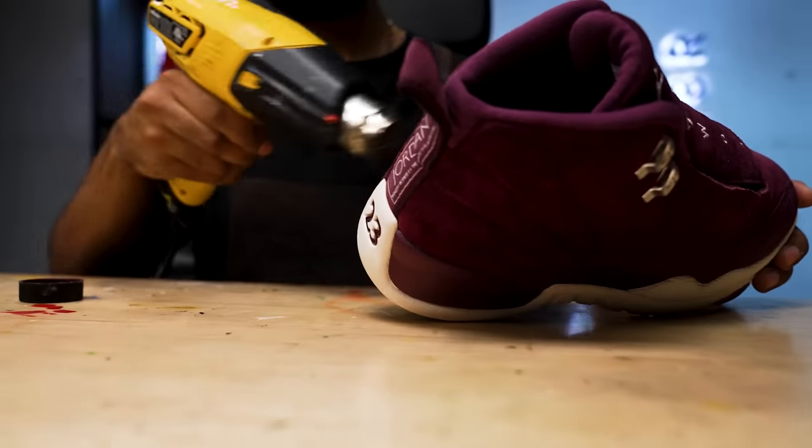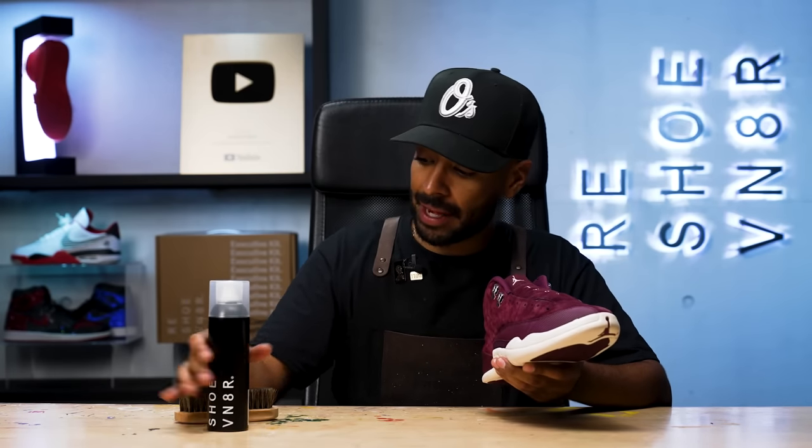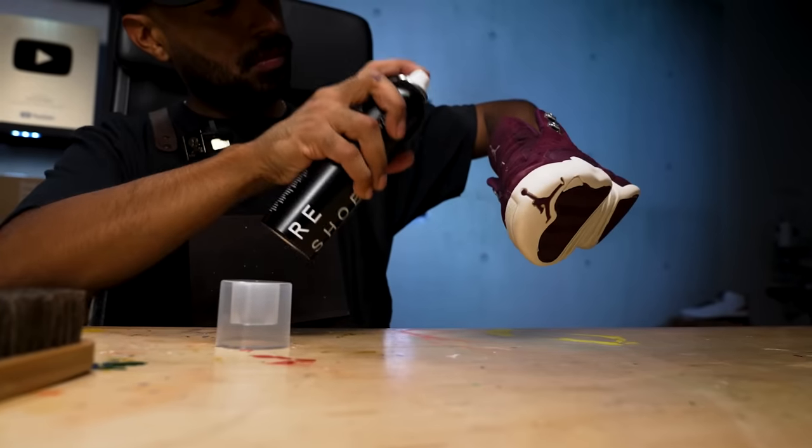All done with the paint job — the color match was on point. I'm not going to be spraying any finisher because Angela's products already come pre-mixed with the finisher. Now the last step is to bring back the color on the suede. For this we'll be using some Reshovenator mink oil and our Reshovenator horsehair brush. We're going to be reapplying until we get the desired results.